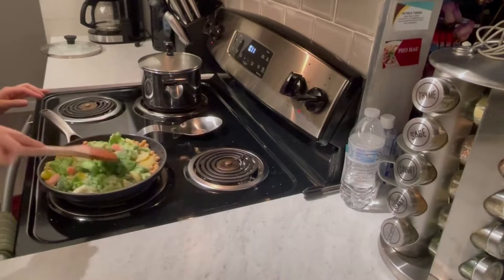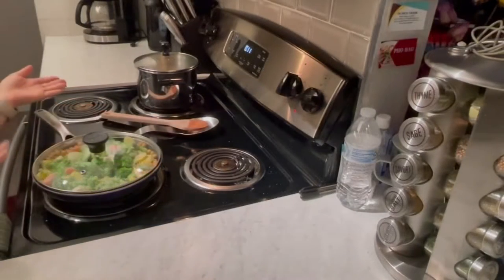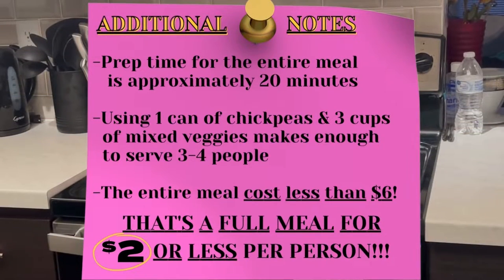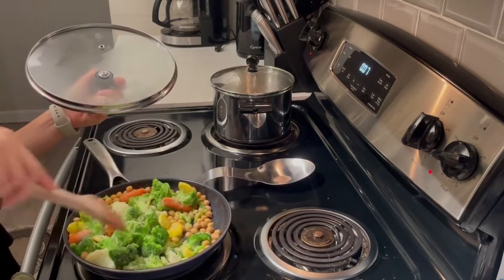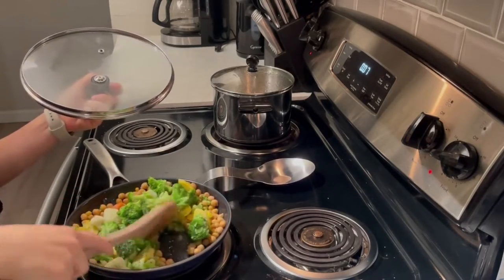Now I'm just going to mix this in and let it simmer a little bit. Then in about five minutes or so, I'm just going to stir it again to make sure it's cooking. Okay guys, it's been about five minutes, so I'm just going to open this up and mix it around. You can still see it's a little bit frozen, so we just want to make sure all the veggies are getting heated up.